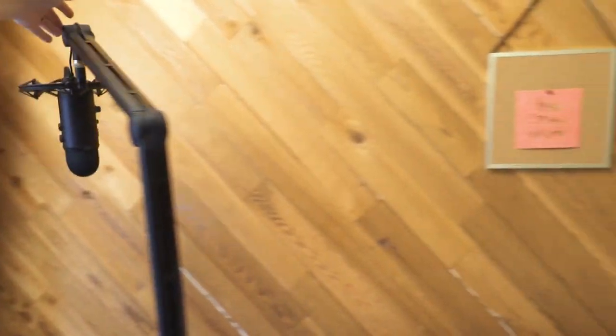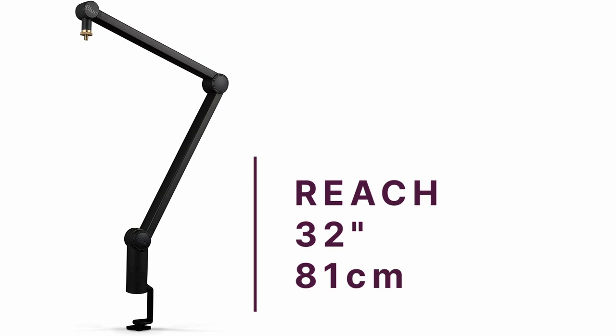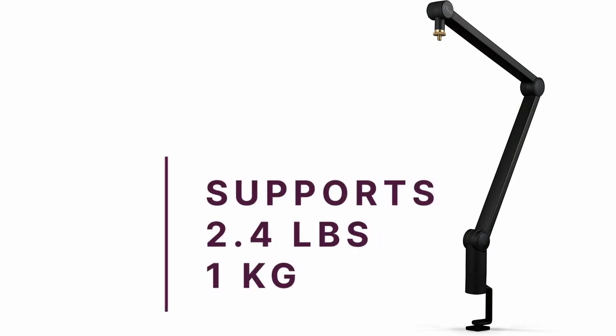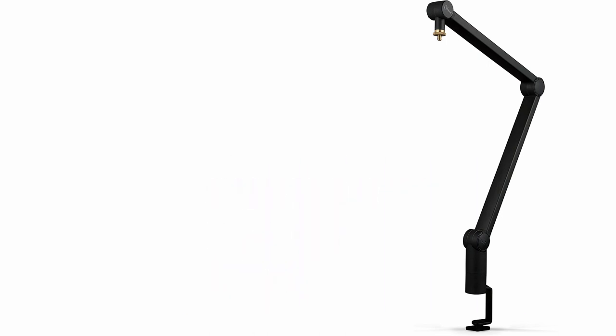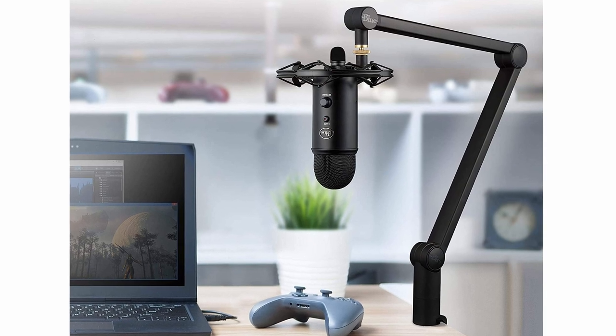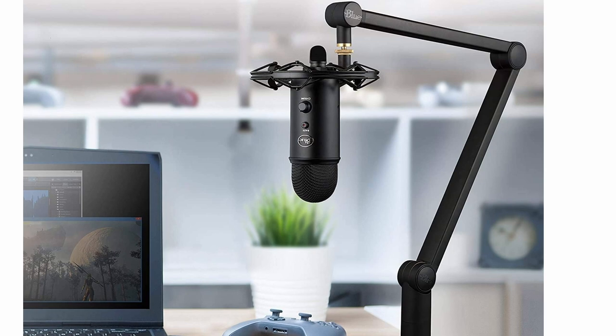The C clamp has a robust build that secures your boom arm to your desk with a good grip that doesn't wiggle while you adjust the arm. You'll have plenty of space to move with 32 inches or 81 centimetres of horizontal reach. The Compass has a maximum weight capacity of 2.4 pounds or one kilogram, perfect for your streaming or podcast mic. The Blue Compass is an affordable boom arm with quality that won't let you down, whether you're recording in your home studio, streaming or doing a live podcast.